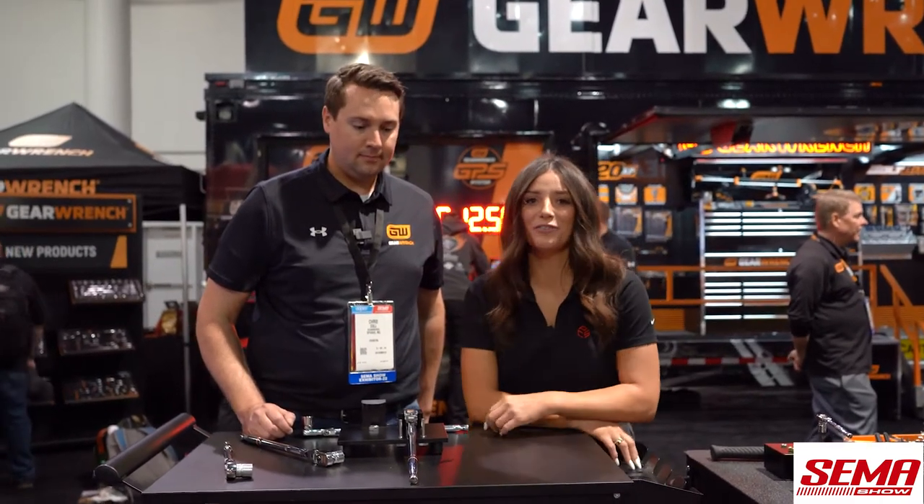That's awesome. You saw it here first at SEMA. Check it out at FastenersLV.com.